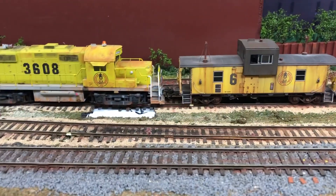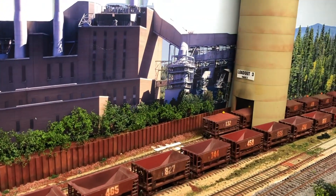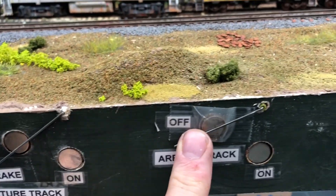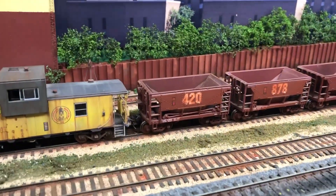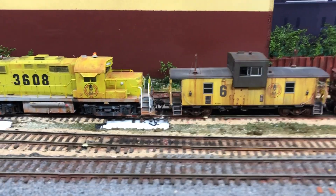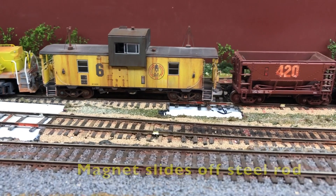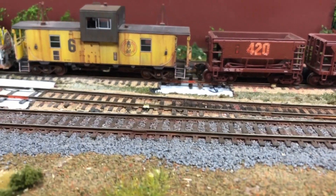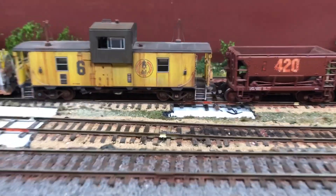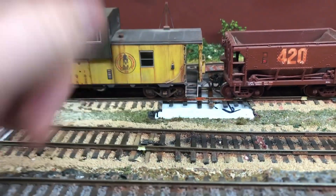Now we're going to pull the caboose and put it on the near track, then we'll go get the loads at the mine. Now we'll deploy the standard arrival track brake to hold your cars in place, so I'll position them, activate our brake, and activate our newest toy — which is our movable magnet.